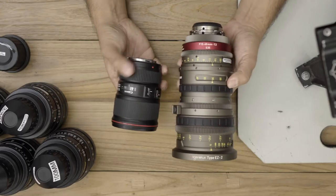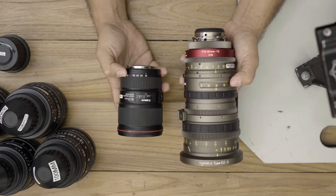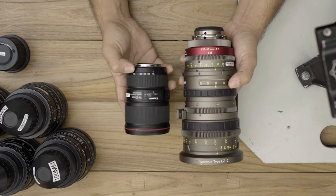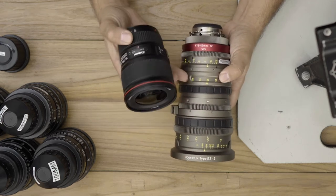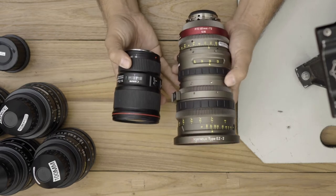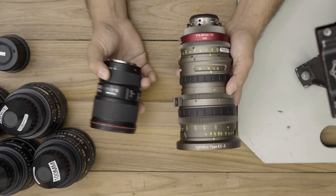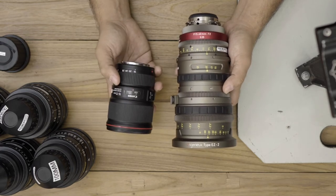This makes it easier to put wireless follow focuses on here and calibrate it so it just doesn't keep spinning. Moving back, the 16-35 has a zoom ring to adjust it and the EZ has a zoom ring in the center to go from 15-40. You'll notice that it still has the geared ring going around it, so you could also put a motor on this if you wanted to do a slow zoom.